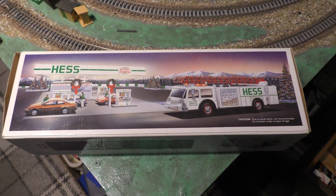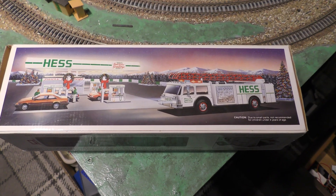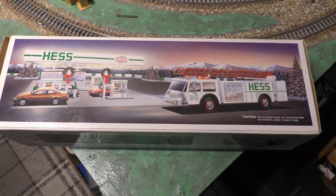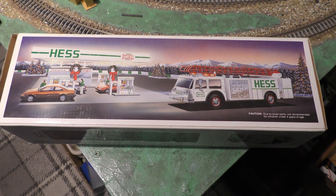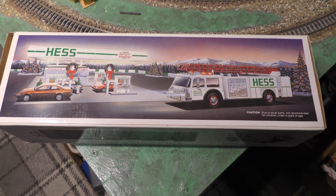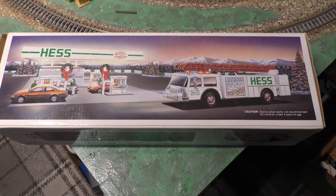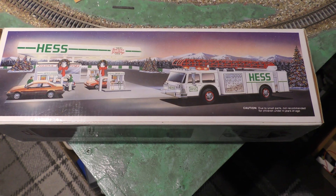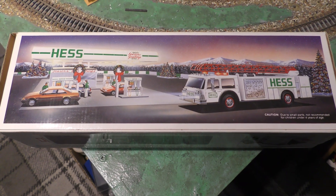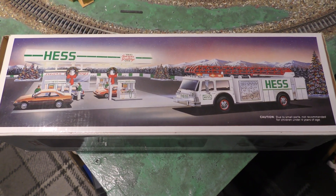If we look at the box, we can see the model which is white, and there's a Hess service station with Season's Greetings on it. I bought a red one of these many years ago from a toy fair, and the man reckons it's from around 1980. He reckons if you worked for Hess one Christmas, they gave all the workers one of these fire engines. So let's get it out of the box, put some batteries in and give it a try.